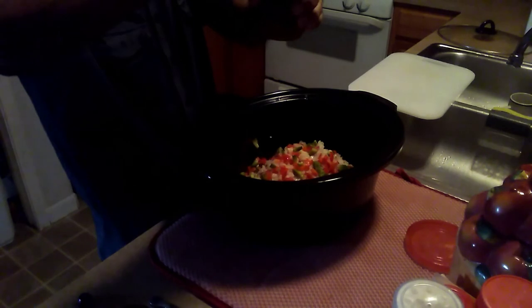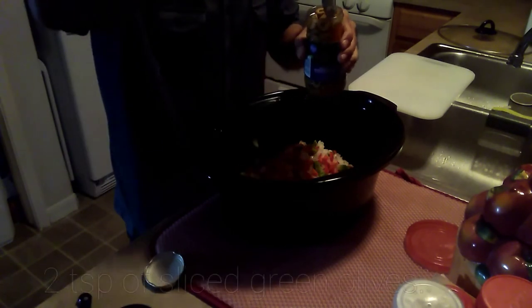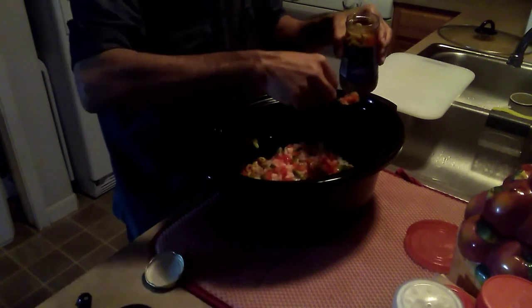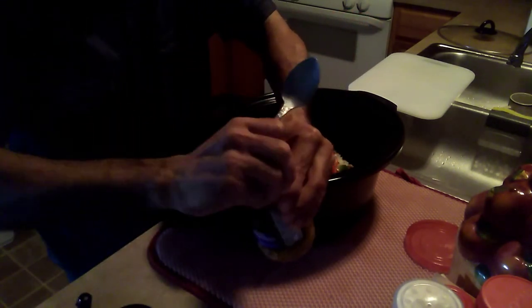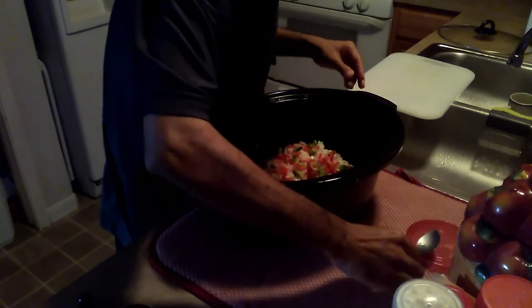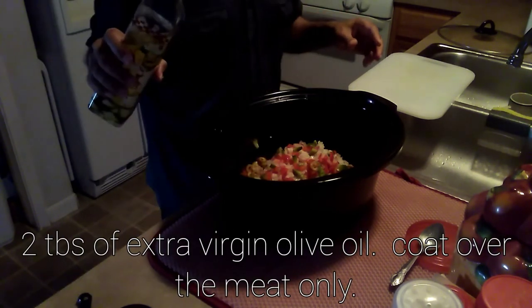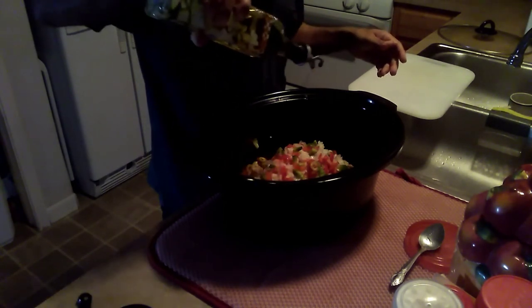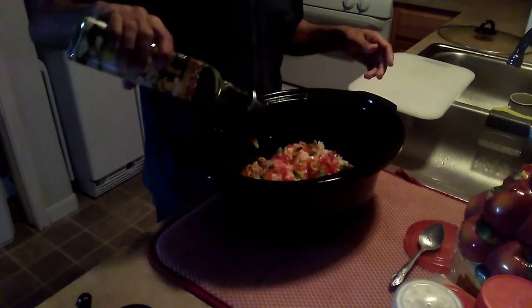I'm also going to add a few olives — these are already sliced pit olives, salad olives. Whole olives are not ideal; it's best to cut them up. About two teaspoons is enough, maybe a little more to get that flavor in there. Then I'm adding some extra virgin olive oil — about one to two tablespoons, just enough to coat a little bit of the beef.